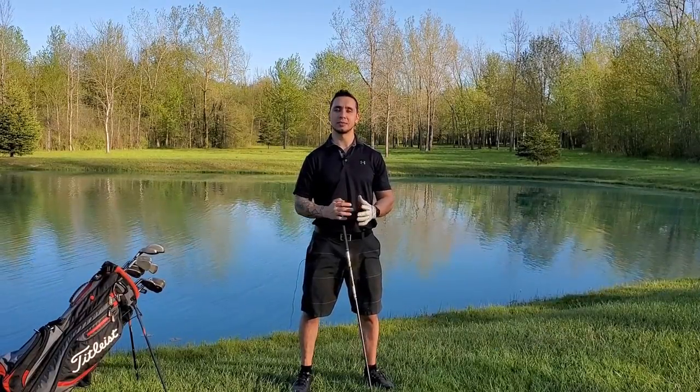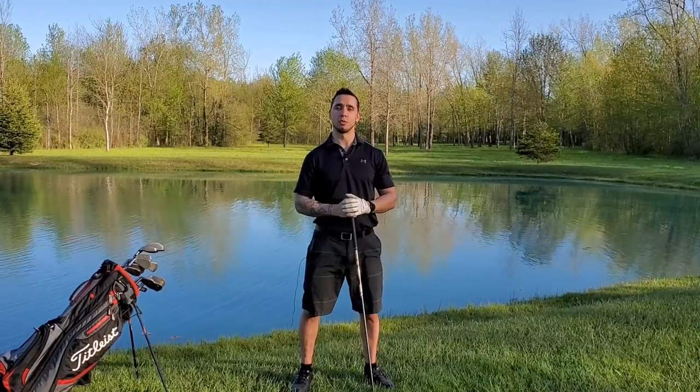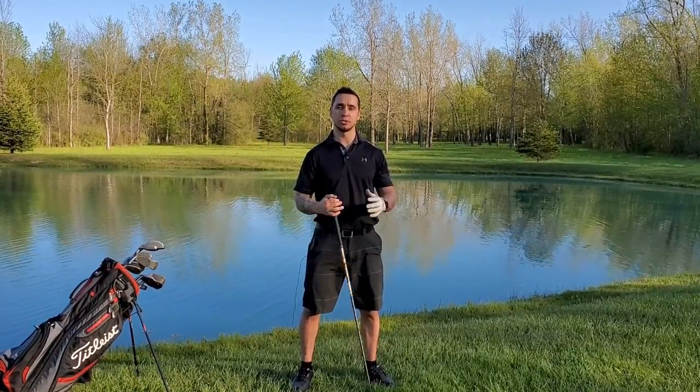Hey everyone, welcome to Science Based Fitness. My name is Adam. Thanks for checking out the channel. What we have today is the first of our four-part mini-series on the muscles we use in our golf swing.